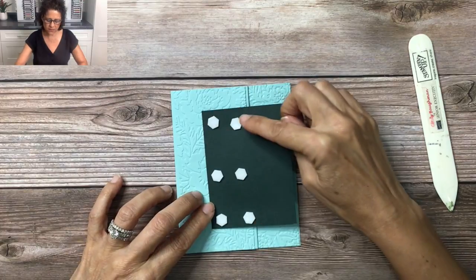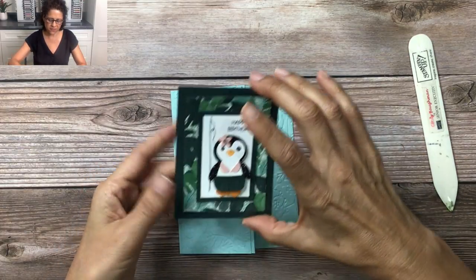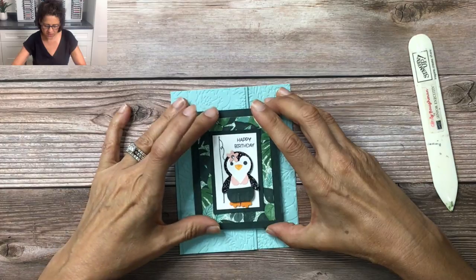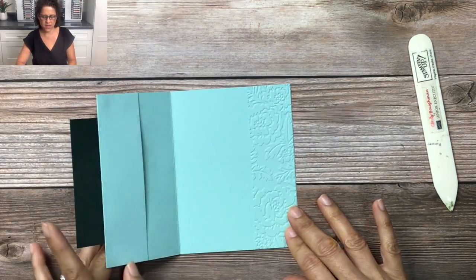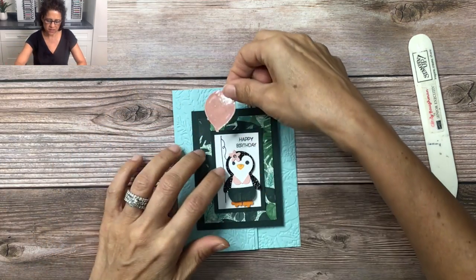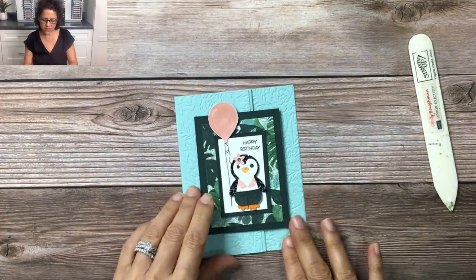You'll notice I've already taken off the backing, but I only have the dimensionals on half, because when I flip this around and center it I don't want any adhesive on the right side — I just want this stuck to the left side of the card just like so. Then we have our balloon; we've already added a dimensional to that. This is our shiny LTT balloon that we're going to add right there to the front of the card. The front of the card is completed.